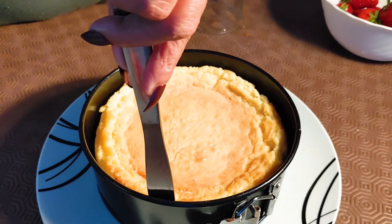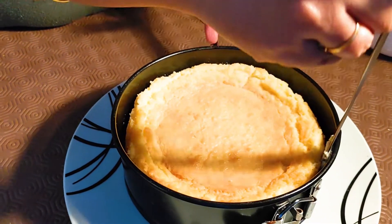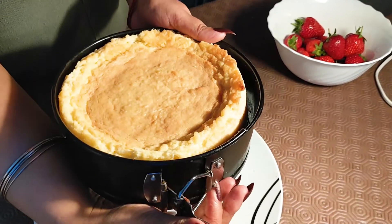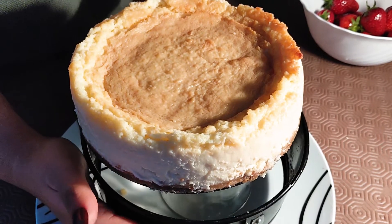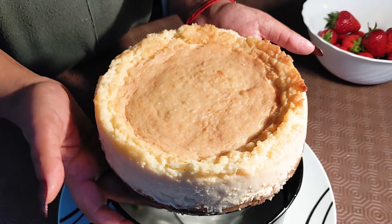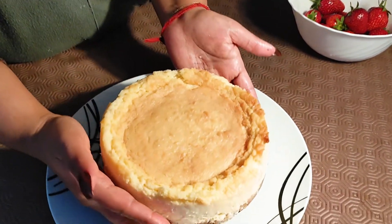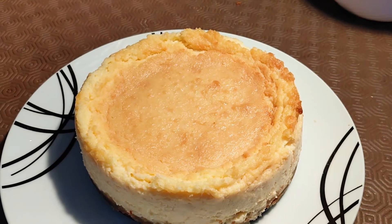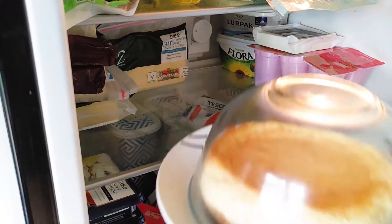Now I've taken it out and I'm going to run a knife around the edge of the cake. Make sure the cake is really cooled and ready to be refrigerated. I'm slowly opening the tin and gently pushing it down. It's a bit of a nerve-wracking moment — whether it gets stuck to the base or the sides — but it has come out really nice!